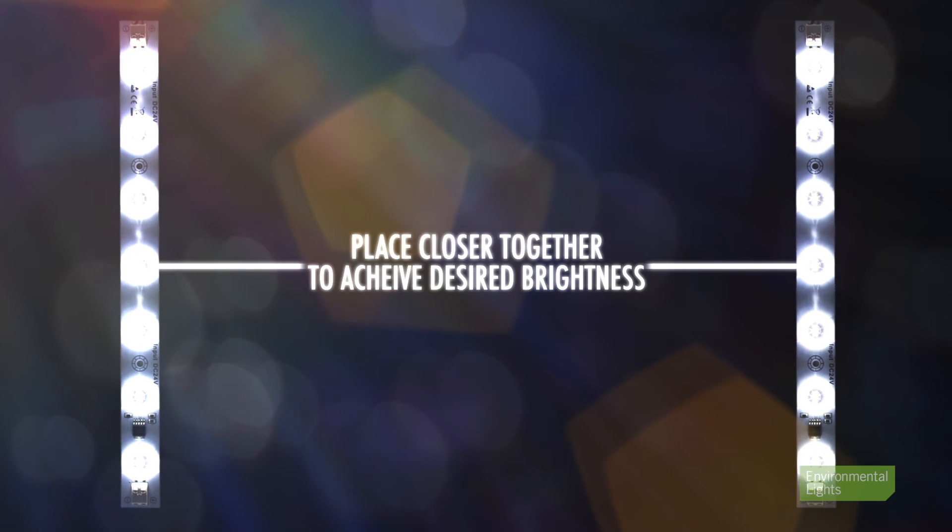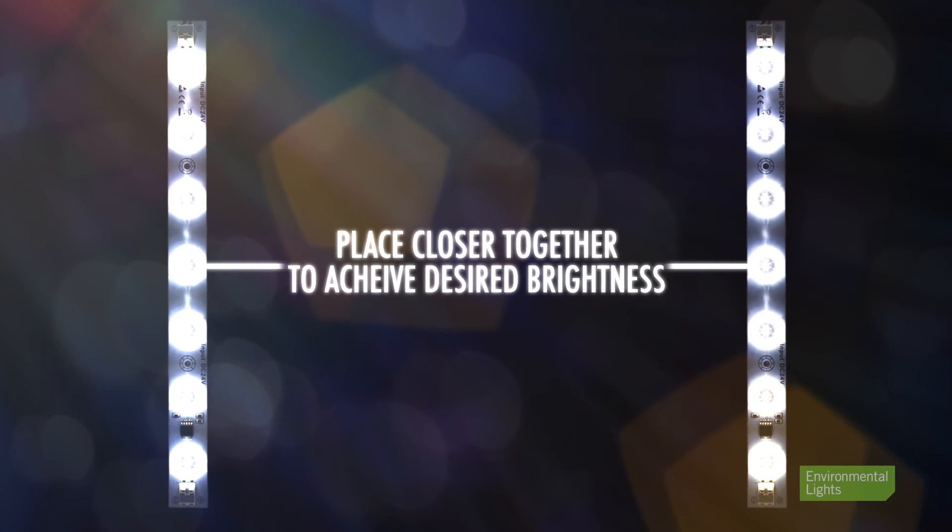Remember, these are just guidelines and should not be taken as steadfast rules. One thing to keep in mind is the brightness of your light box, so experiment with spacing your light bars closer together to achieve your desired brightness level. As always, if you have any questions at all, be sure to give us a call. We love finding new ways to make our lighting work for you.